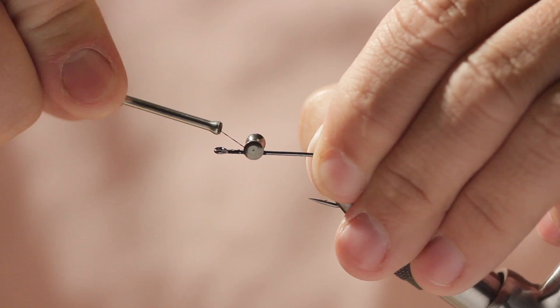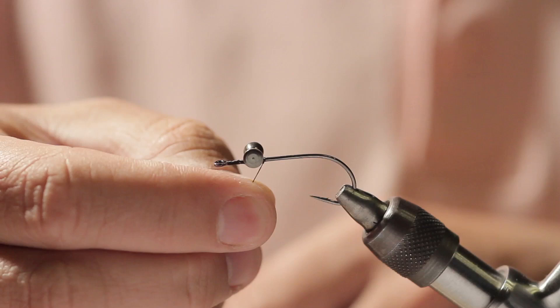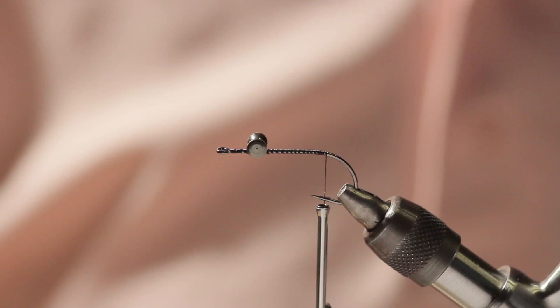Wrap around the hook 2 or 3 times, then go below the eyes but above the hook, pulling the thread very tight as we go around, then around the hook a couple more times, and throw in a knot. That will secure your eyes onto the hook without a problem. You can put a drop of glue if you want — I usually don't.